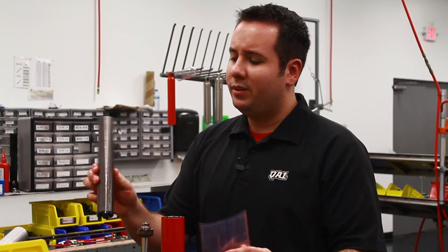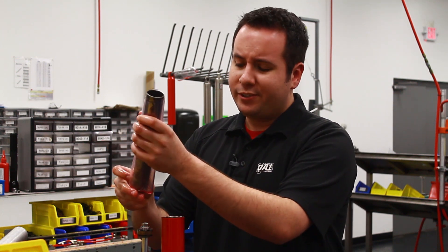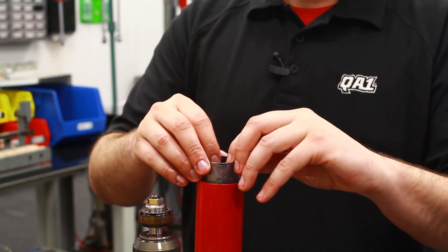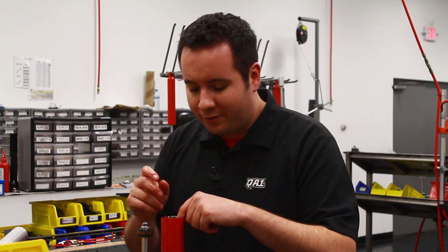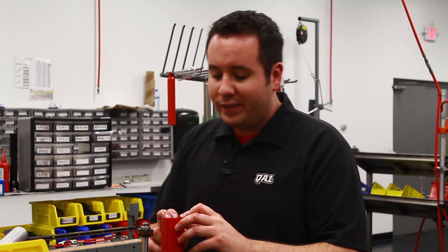Once you have the compression tube clean and the gas bag all cleaned off, you can reinsert that into the shock body. It's a good idea to wrap the bag kind of around the tube to get it started and put the tube into the body. This is a new 51 Series QA1 — we have a little bit larger body diameter, so the gas bag drops right in. I've got the gas bag in; it's not sticking up above the tube and it's not pinched down below the base valve.